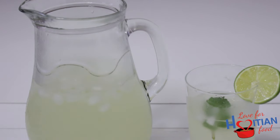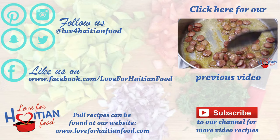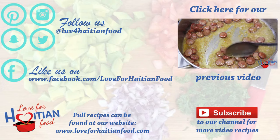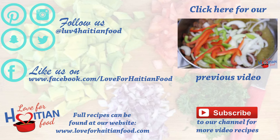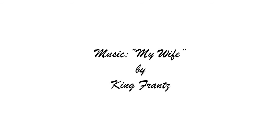I hope you like and try this recipe. Follow us on Pinterest, Instagram, Snapchat, and Twitter. Like us on Facebook. Full recipe can be found at our website loveforheyshafood.com. Subscribe to our channel and click here to watch our previous video. Music is My Wife by King Flux. Thank you for watching. Bye.